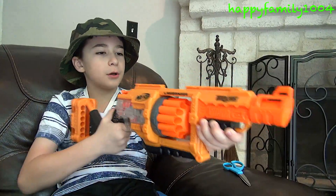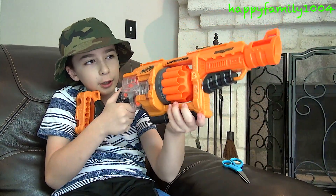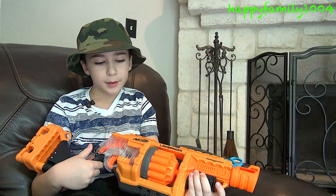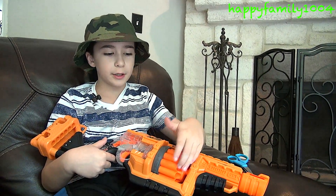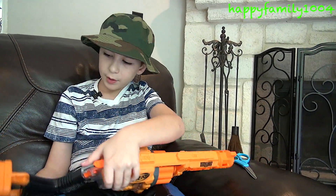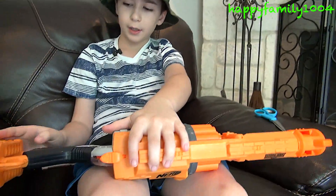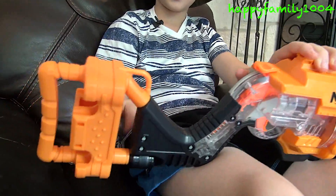We have two grips — you can hold it right here and here. I like holding it here. And we have a twelve dart rotating drum. You can also hold twelve darts in the back of the stock.